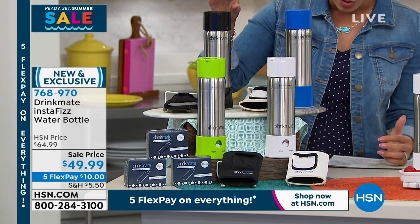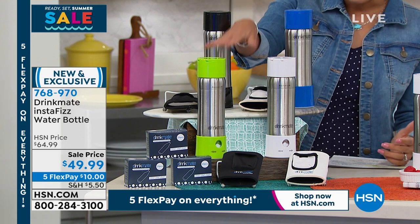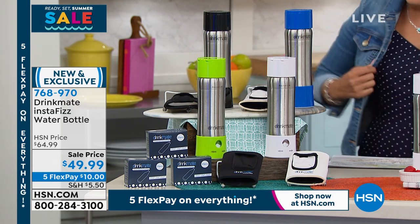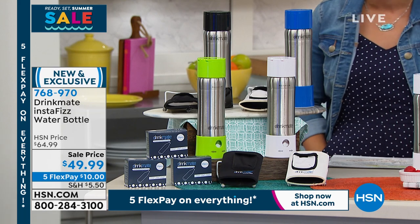And we have it at the sell price. So you get to pick your color — do you want it in black, blue, green, or white? 768-970 is the item number for this one. And here to dive into this awesome new product is Danny Boom. Hey Danny, how you doing?